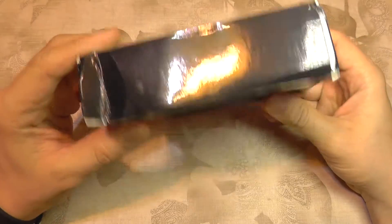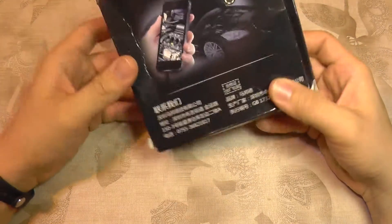There's not a lot of information on the box — it's only in Chinese. So let's take a look inside.